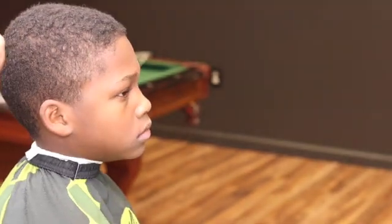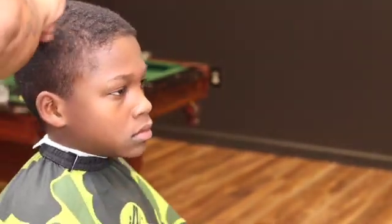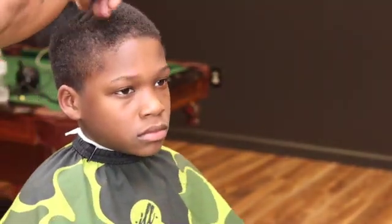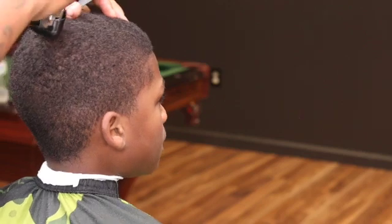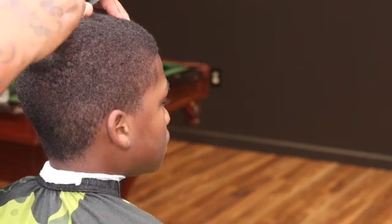Right here we're just combing his hair, lifting it off the scalp, getting ready to cut it down. We're cutting it down to a one. Y'all can see that cowlick right there in the front — gotta make sure you avoid that, so you want to leave that for last.